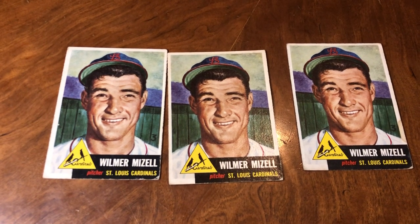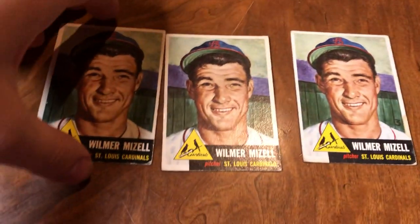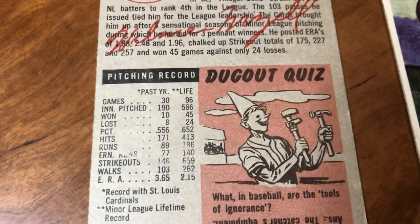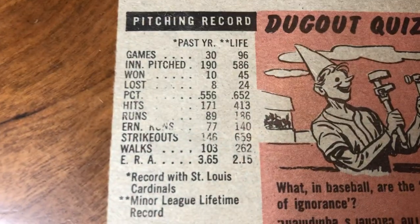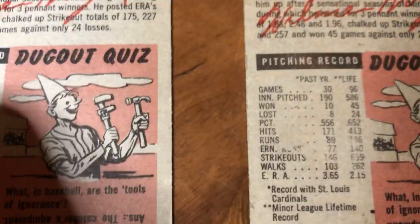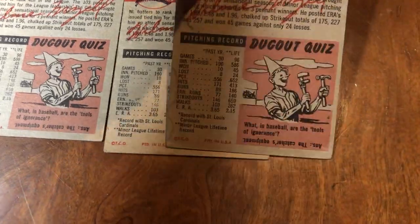It's not as easy to find as you think. With the technology they had in the 50s, you would think there would be a lot more errors, but there's not — they're pretty hard to find. The error on Vinegar Ben Meisel is where it says 'earned runs' — 'runs' is obscured. It looks like it just got brushed off, like surface wear, but then there are two with the exact same flaw, and it was quickly corrected.